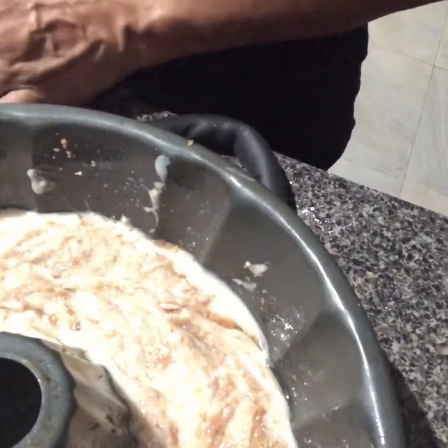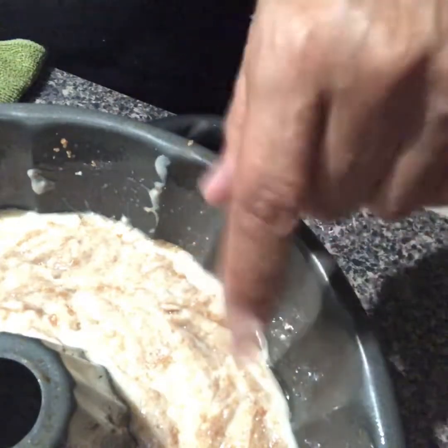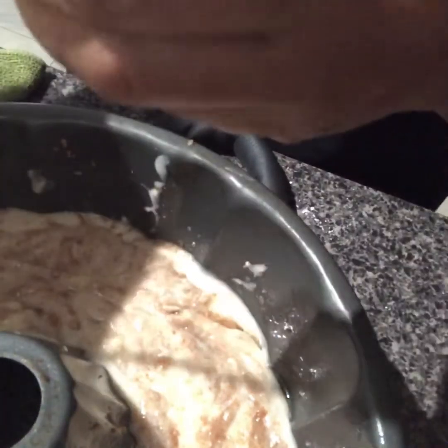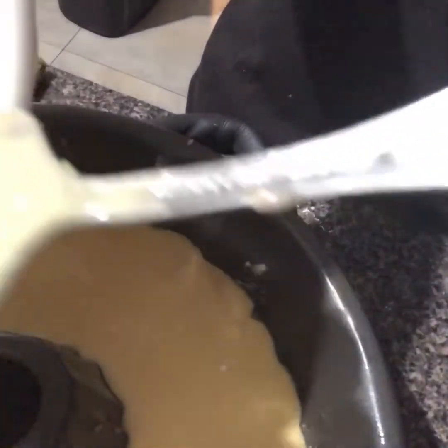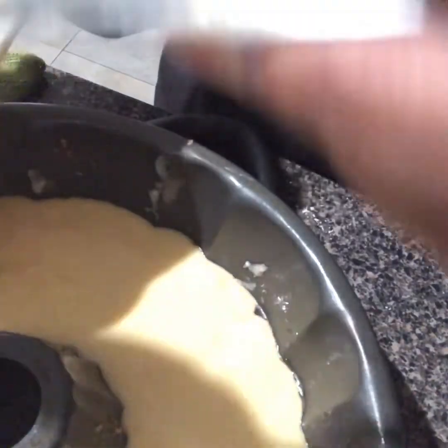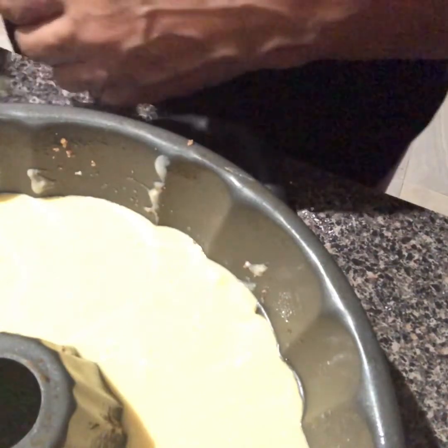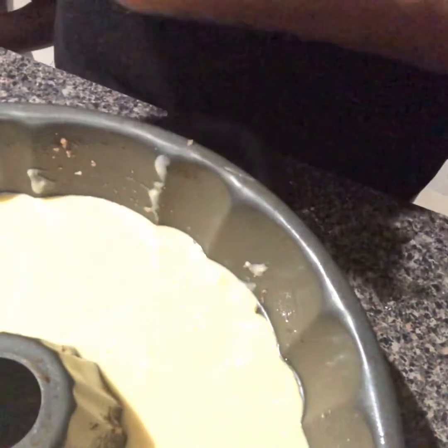I think I want to add another layer of cake mix on here because I don't like the way it's looking right now. I'm going to pour half of my regular cake mix in — the other half I'm saving for a peach cobbler. By the way, that's my granddaughter talking in the background; it's Thanksgiving Day and she's watching the parade.